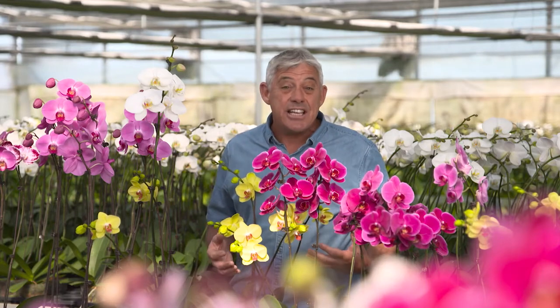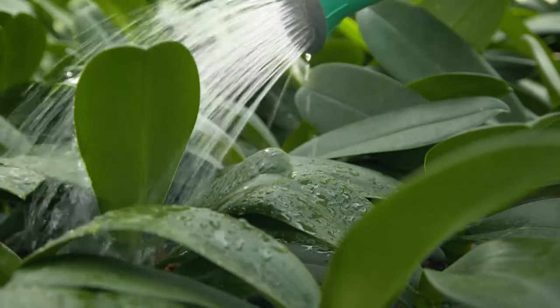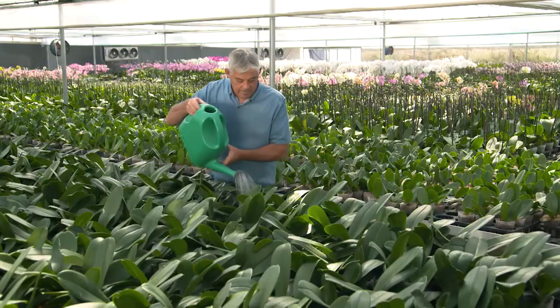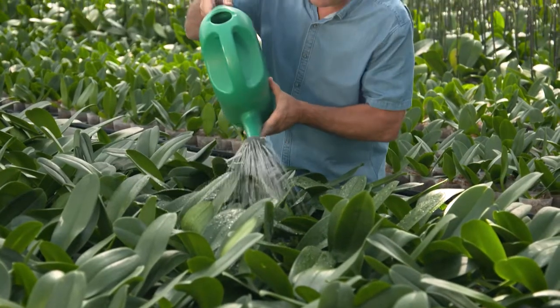It's also important to ensure the pot has good drainage and the plant isn't sitting in a saucer of water. Excess moisture can lead to root rot, and this is what we're trying to avoid. When it comes to feeding, a liquid fertiliser is best and is generally done after the plant has finished flowering.